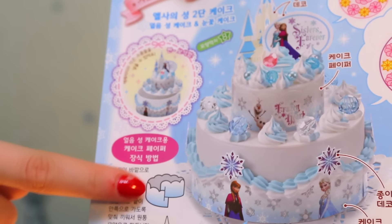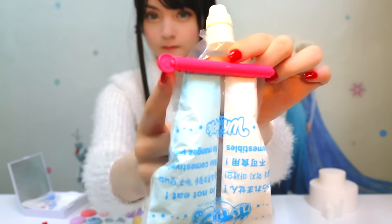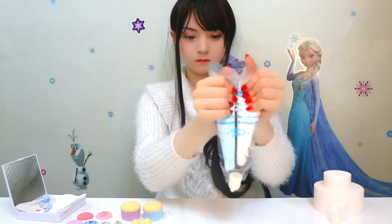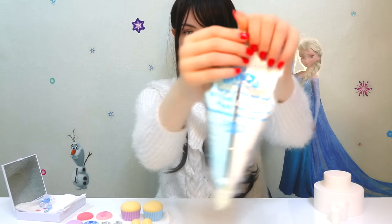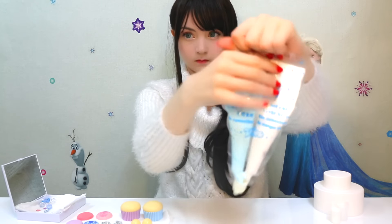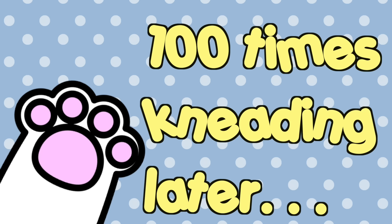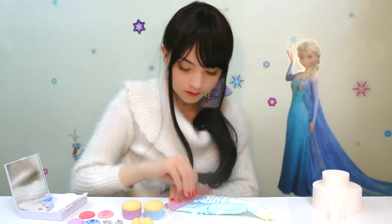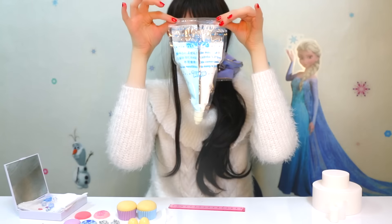Let's create a magical sweets winter wonderland! I remove the lock from the whipping bag and soften the crafting cream by kneading with my hands until I finish counting to 100. I use a ruler to push the cream towards the opening and tightly close the empty part of the bag.